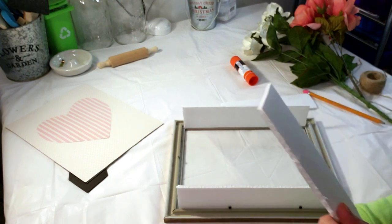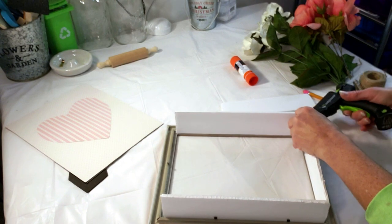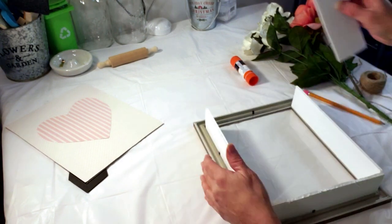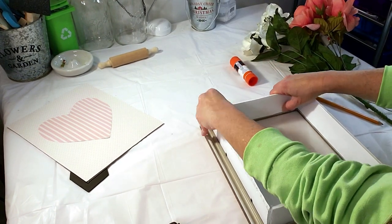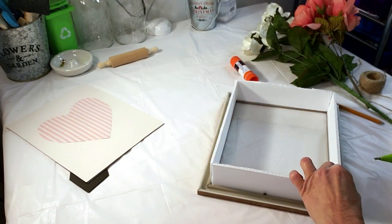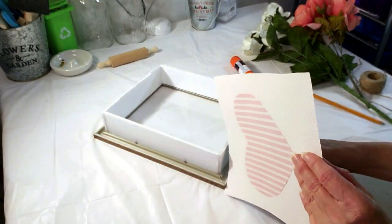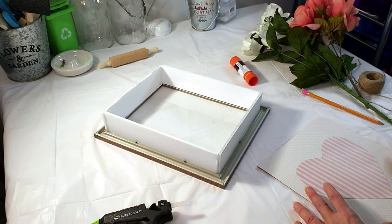The frame I'm using is a brown frame from Dollar Tree — that's the only frame I had left. I really wanted to use a white one, but all in all it did turn out well. I'm placing some glue in the cracks of the corners just to make sure they're tightly secured, so that when I apply the backing of the frame, it will be a good fit. Now I'm taking the craft paper that I cut out and hot gluing it to the back of the frame.